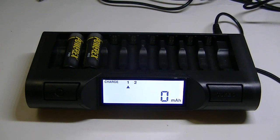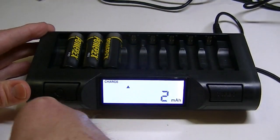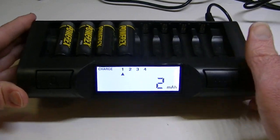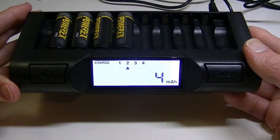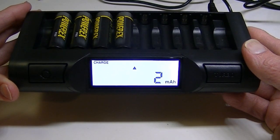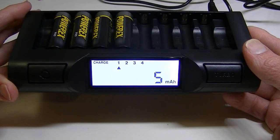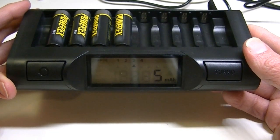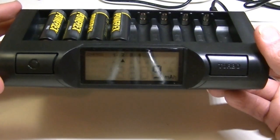They recommend that you put the batteries in from left to right one at a time. There goes the fan — and the fan is a little bit on the noisy side. I don't think I'd want to have this close to me if I was doing something, because the fan can be white noise if you'd like that, but otherwise it is a tad on the noisy side. The fan continues throughout the whole process until the batteries stop charging.